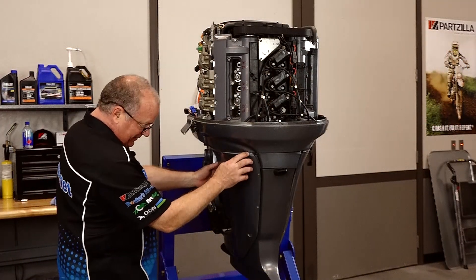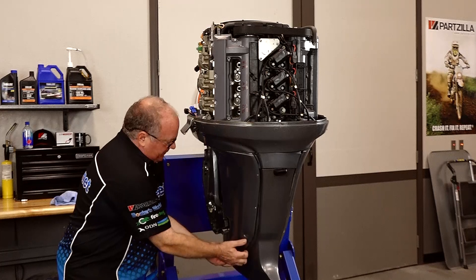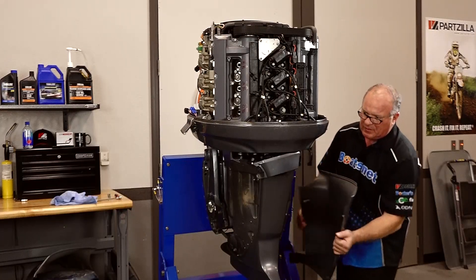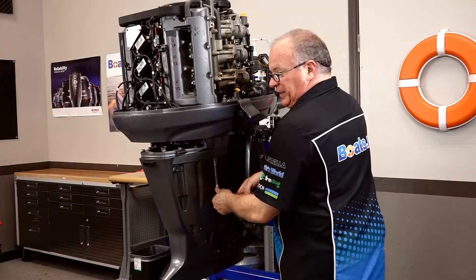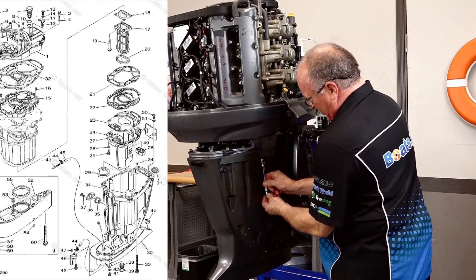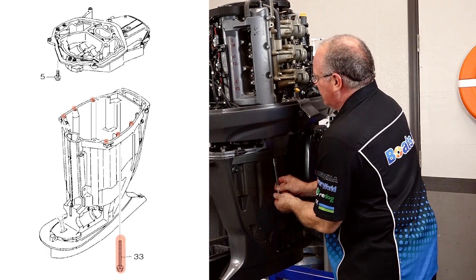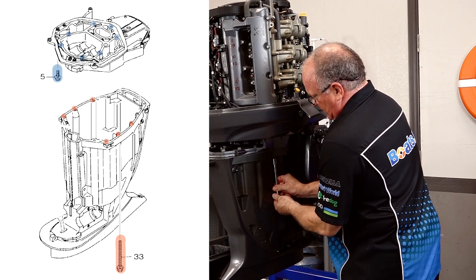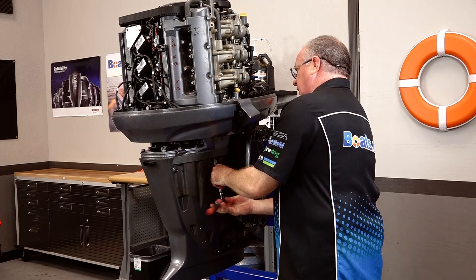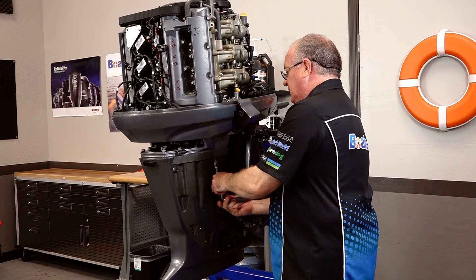Let's see if we can get them to separate now. Somebody kind of put it back together up top but didn't do a fantastic job, which is binding up everything else. We knew somebody had already worked on this one before — they had pulled the power head and decided not to go any further. But when they put it back together, there are at least six bolts that they missed. I think they only had four that they put back in before they sent it out to me. Once we get those longer bolts out, we should be able to roll it over to the hoist and get this thing lifted off.